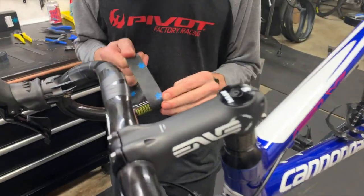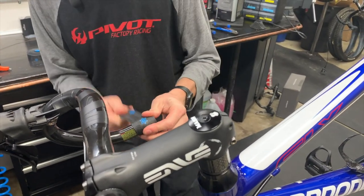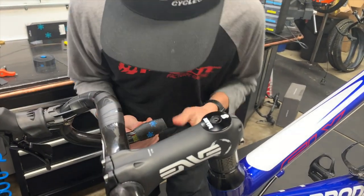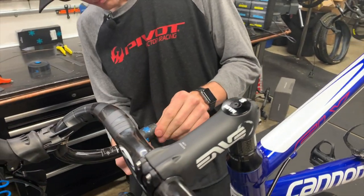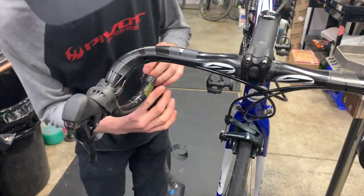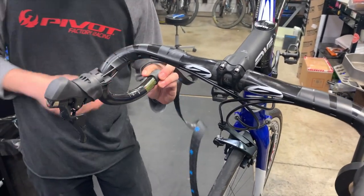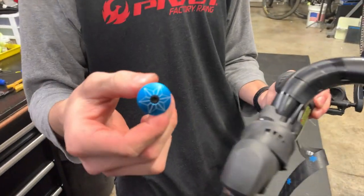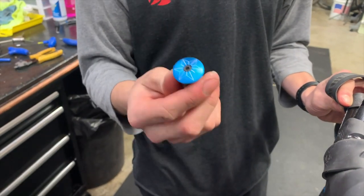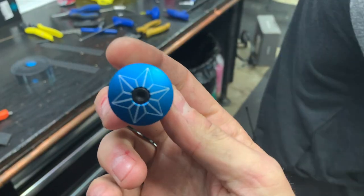So now we're onto the bar tape, which is one of my personal favorite parts. The customer has chosen this Super Kaz neon blue stars wrap, which is one of our more popular wraps. It's thicker and allows for some cool color combinations on the bike. It comes with these cool anodized blue end caps which tighten down into the bar — they stay put forever, which is really nice. A lot of other bar caps just fall out because they expand.